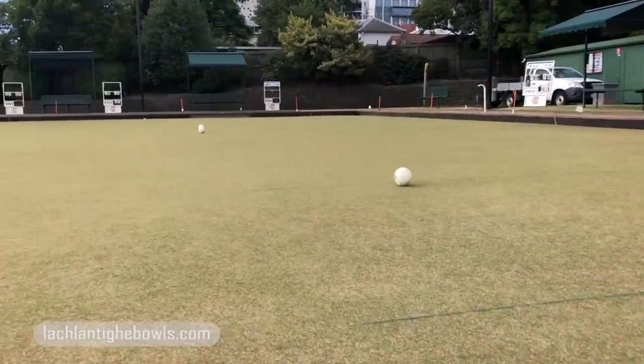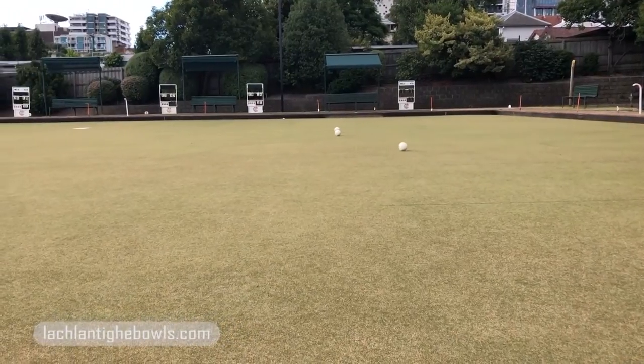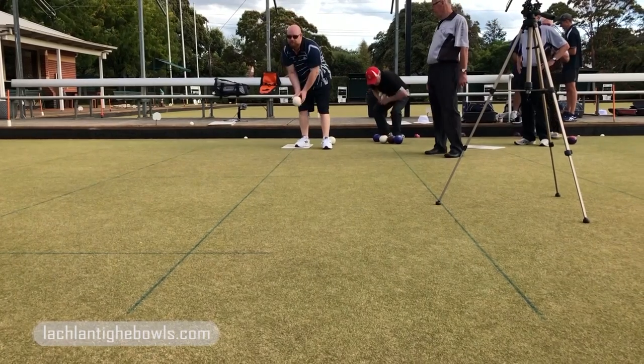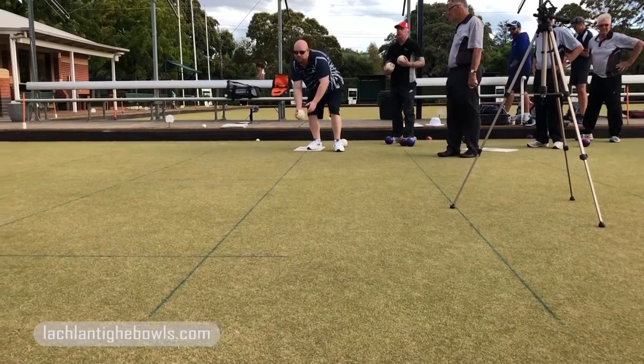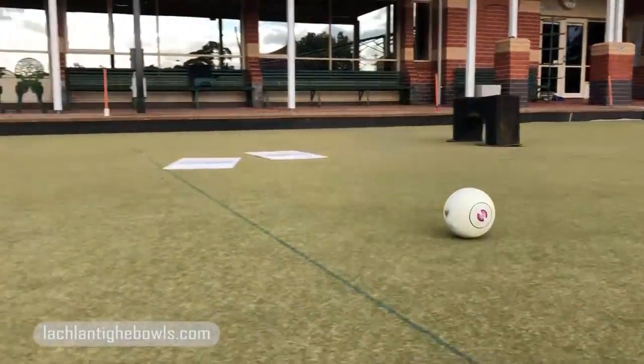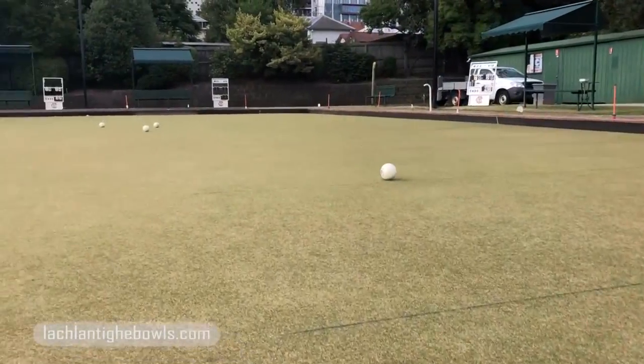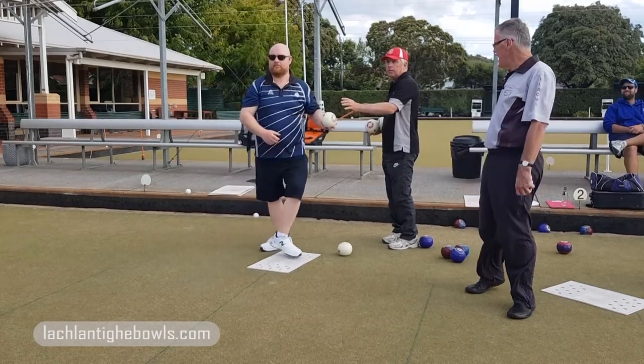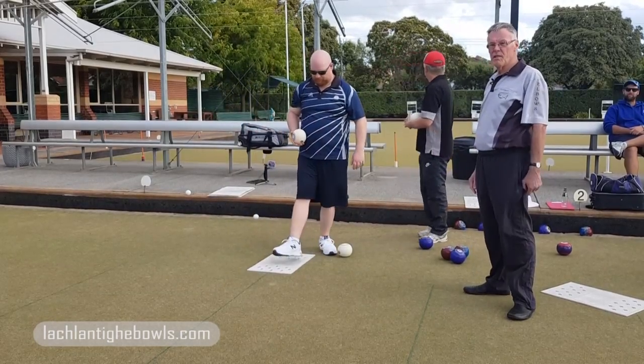That's looking pretty good. Yeah, it's tight unfortunately. Doesn't matter about the pace, not bad? Probably a little bit over another metre. So what he's doing all the time is adding a metre — adding one metre to his original line.